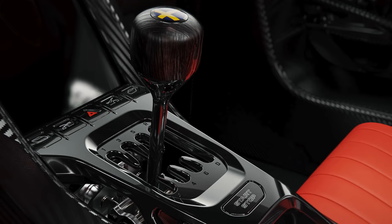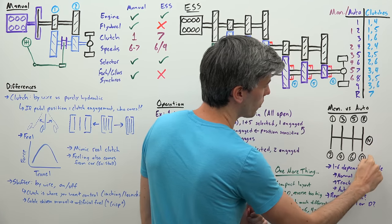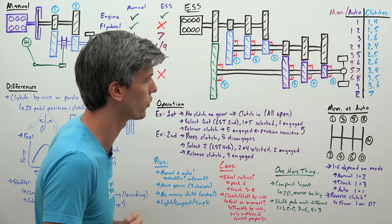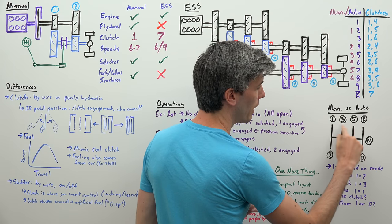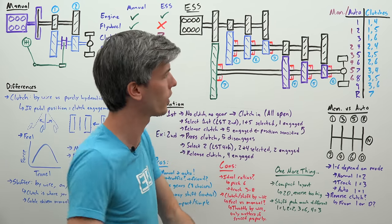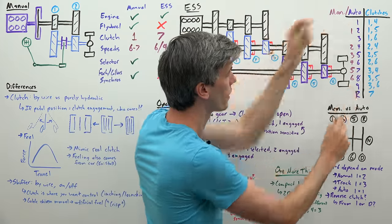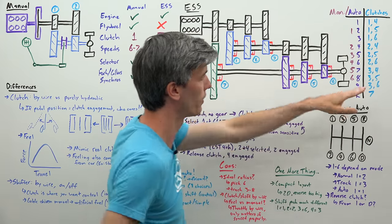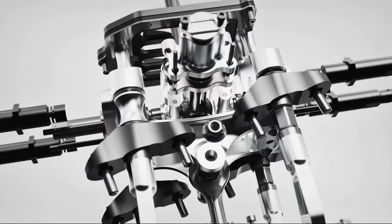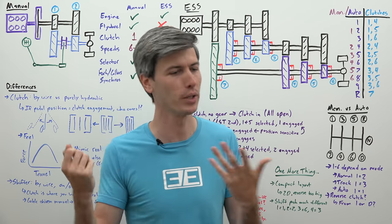Now let's understand how manual mode works, starting with the gear selector. If you move the gear selector all the way over and then down to the right, it puts it in drive and it operates like an automatic transmission, going through all nine gears. If you move the selector into the manual selection region — a gated shifter of one through six — it switches to manual mode and your gear options go from nine down to six.